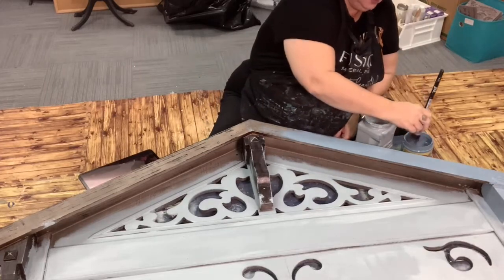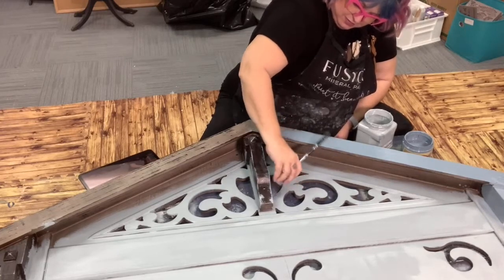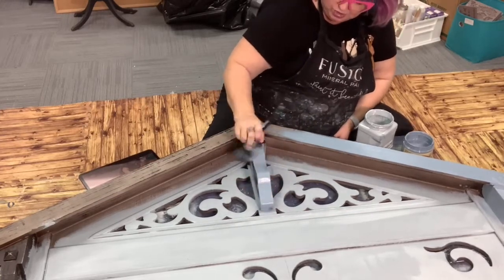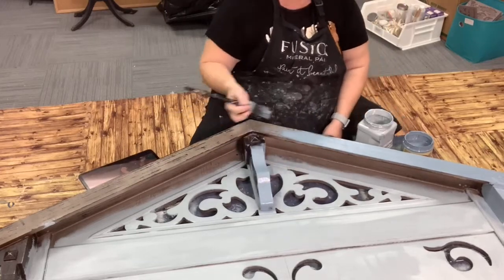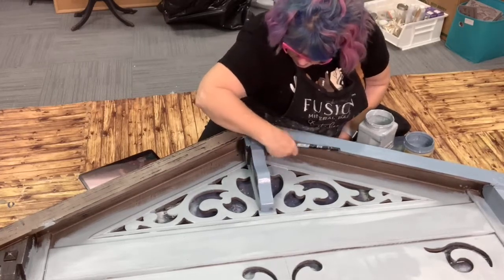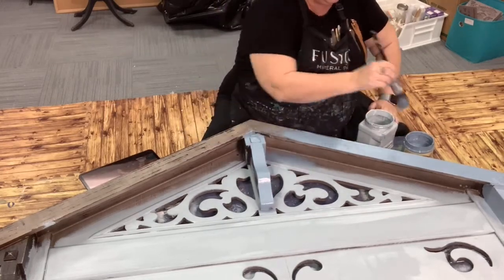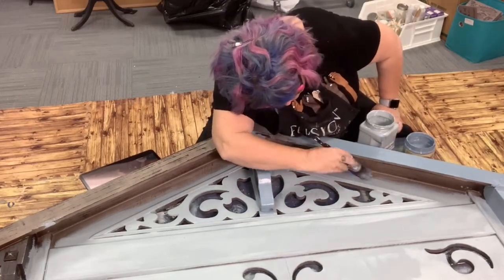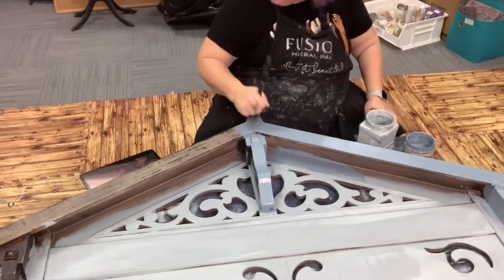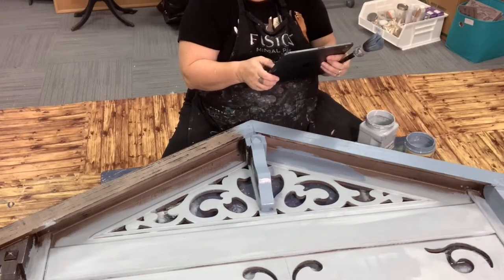I'll come around to the other side to work on that and try to stay out of your way so you can still see. I'm in the back room today just because we have sections of the store pulled apart right now and I thought it would be quieter to be back here. It's an interesting week — I'll have more to tell you about it next week. Anybody else have fun and interesting weekend plans?